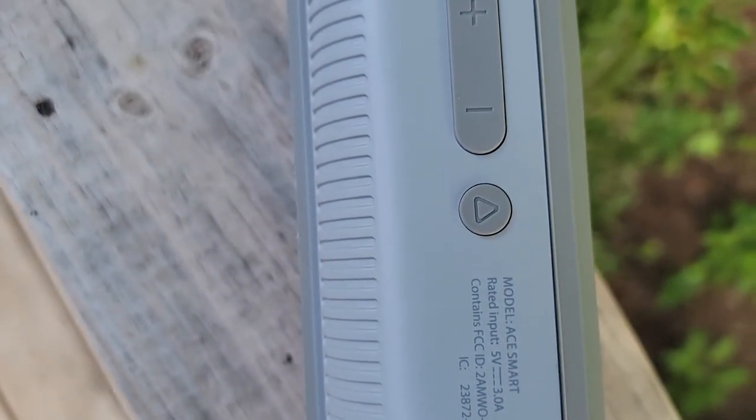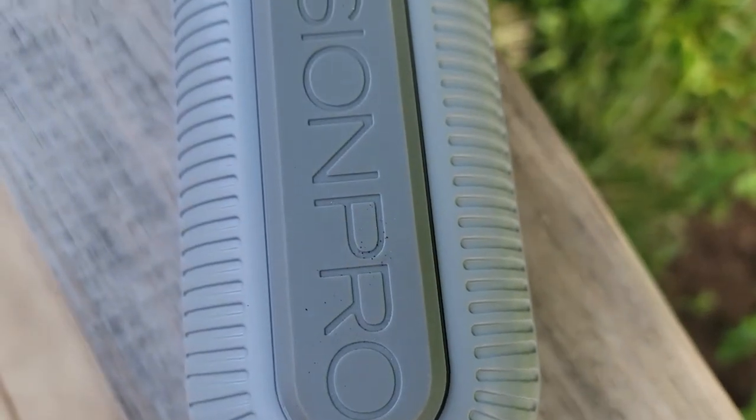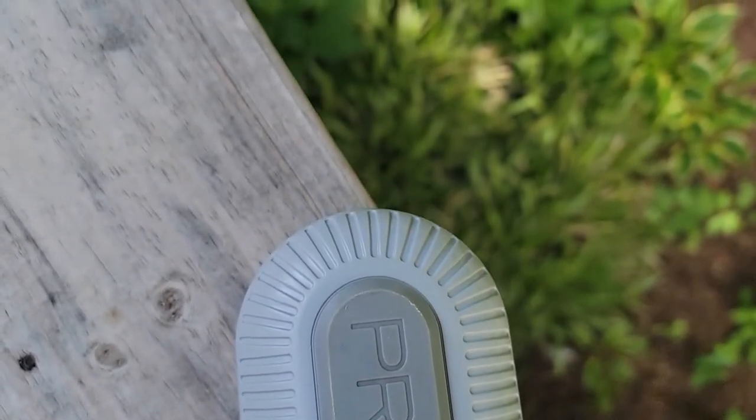Precision Pro, if you're not aware of them, they make direct-to-consumer — and they do sell on some green grass — but mostly direct-to-consumer laser range finders and distance measuring devices, and they make this. They do a really good job with the products they make, sell them at reasonable prices, they're very easy to access. You might see them from a lot of different influencers on golf YouTube channels, Instagram pages, or TikTok. They're very active in that space trying to connect with a younger consumer, so this naturally kind of fits that group — playing music on the golf course.